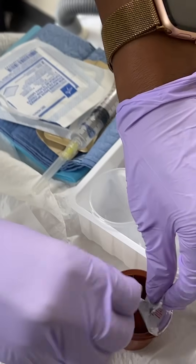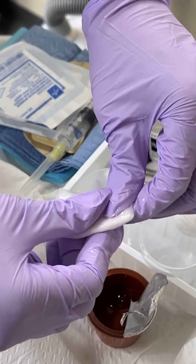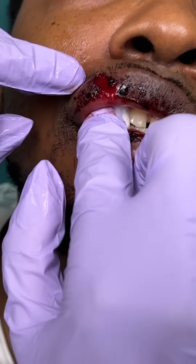Before an intraoral injection, I recommend applying topical lidocaine to the site, which can be done with viscous lidocaine on a 2x2 gauze or with a commercially available lidocaine product, leaving it in place for a couple of minutes.